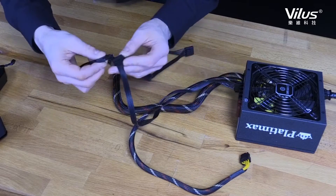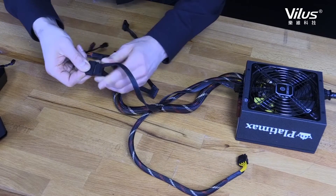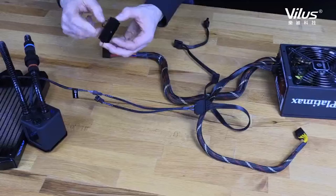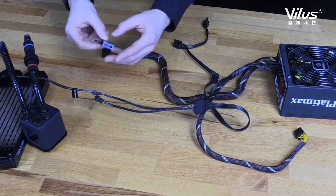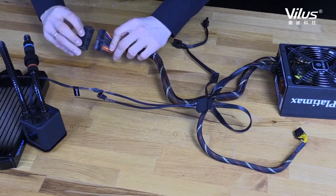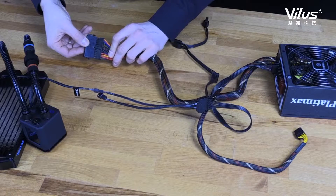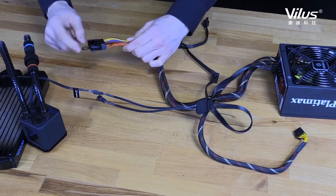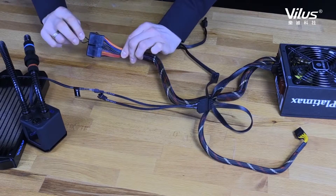First, connect your pump to the power supply with the SATA to 3-pin pump connector. For extra safety, Alphacool has included the ATX jumper plug. This allows you to start your power supply and run the pump without your 24-pin connector being connected to the motherboard. This means that nothing but Molex and SATA devices will run.